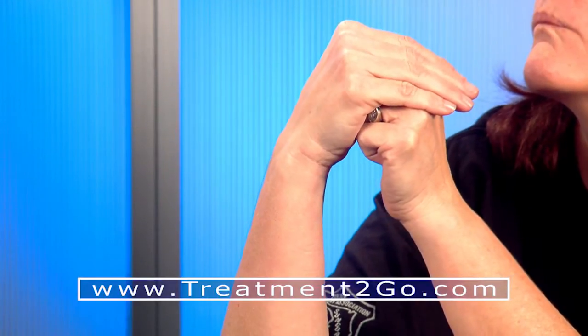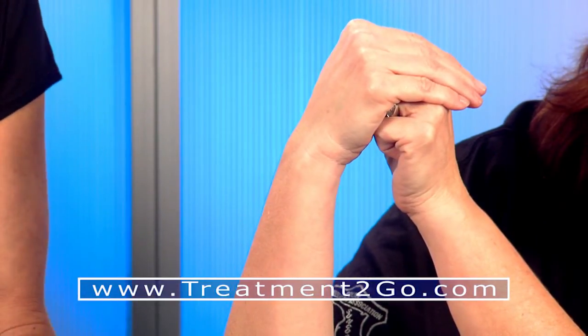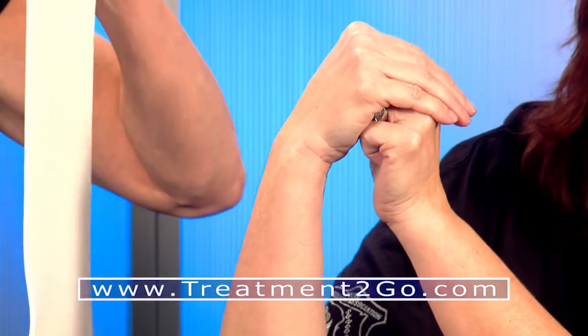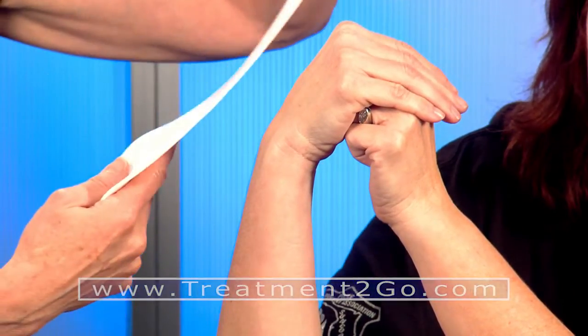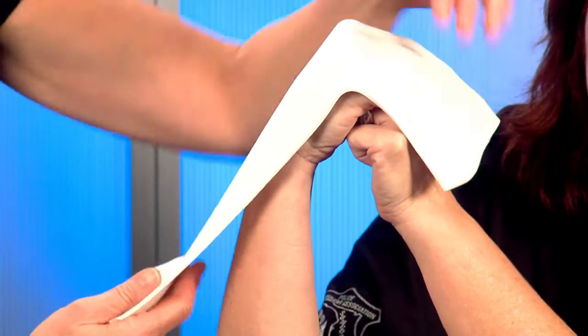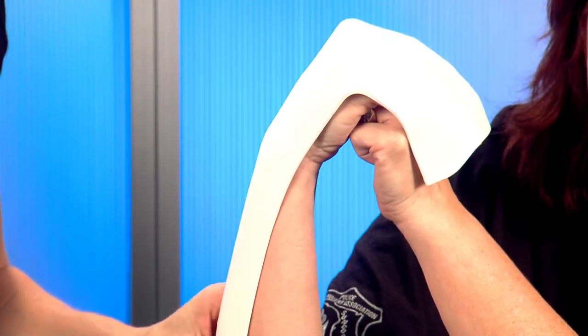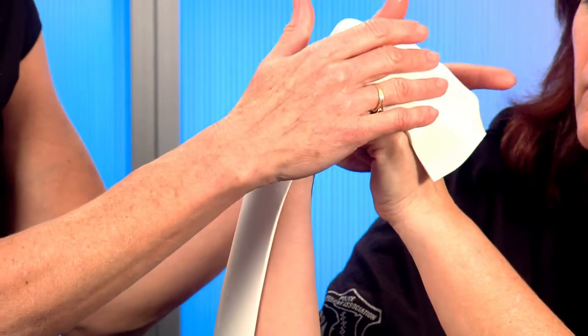I'm going to take my material out of the splint pan. I am using a material called Soft Fit, 1 and 1/8 inch thick, which is highly conforming and drapey. And I'm just going to stretch it over the knuckles and pull it down the forearm so you can see how well it conforms to the hand.